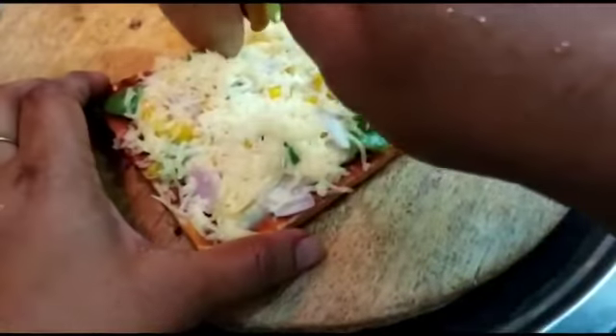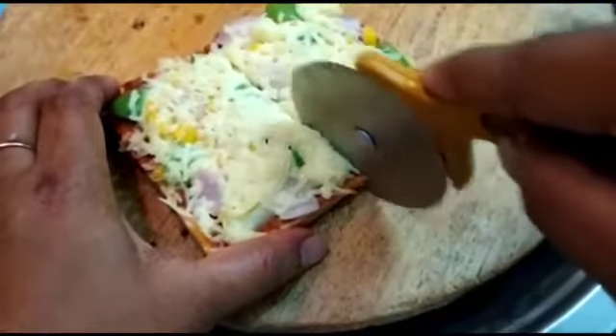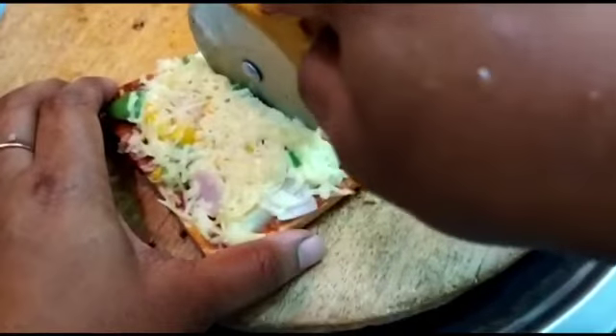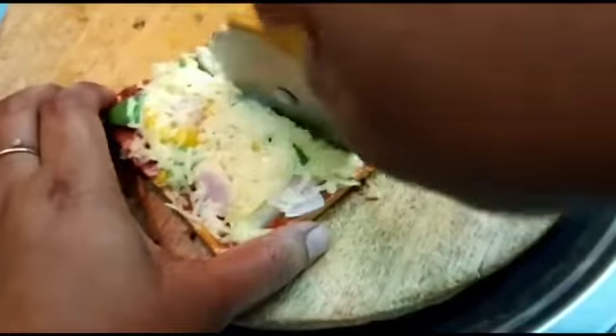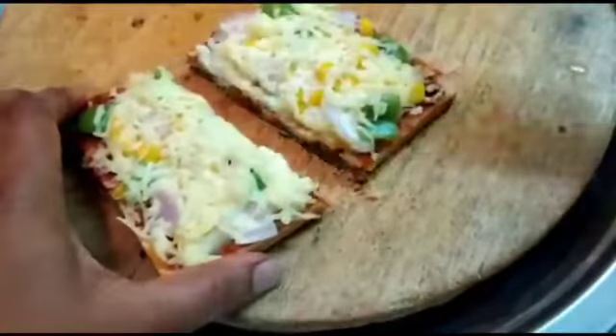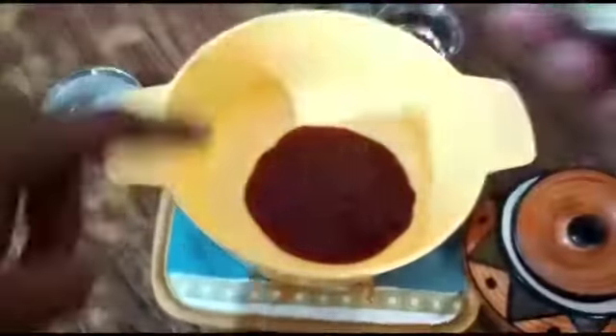Hello, welcome to Bhuvanam. In today's Kalakkal Pirindu, we are going to see everyone's favorite pizza. Yes, there is a twist — it's a bread pizza. Come, let's watch!